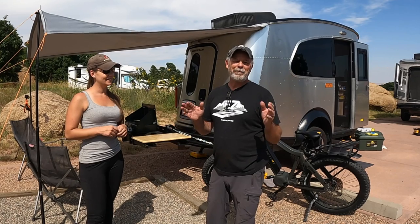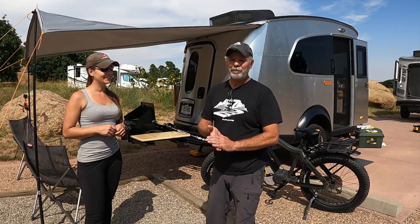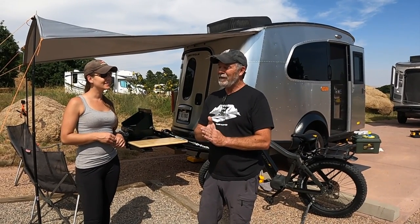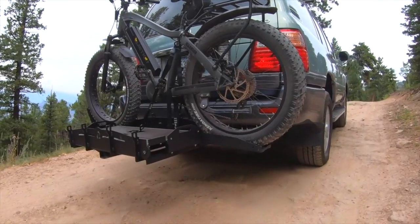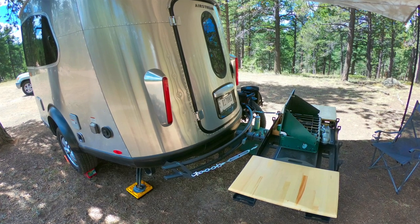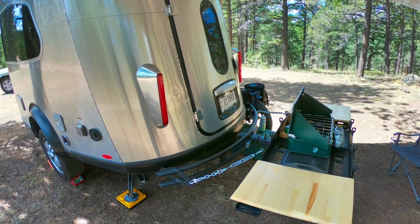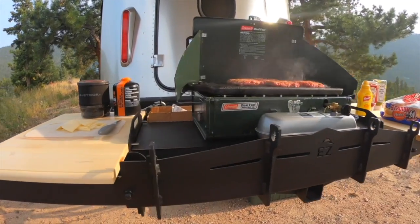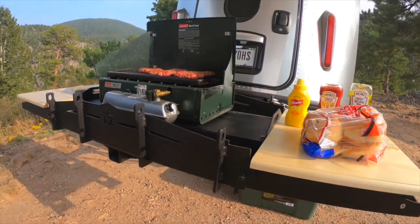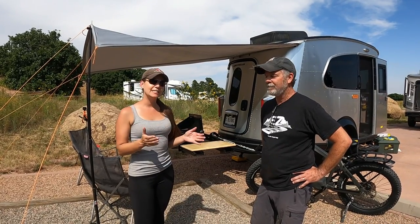Thanks for tuning in — we'll see you next time. I built a bumper for the Basecamp, and then I thought, I need a rack and a carrier, but I don't want to have two separate things. So that's where the idea of the combo carrier came from. The EZ combo carrier is a bike rack, a cargo carrier, and an outdoor kitchen all in one. We'll do a sneak peek video later in the year — it will be ready for release at the end of 2021. Stay tuned, we'll see you next time.